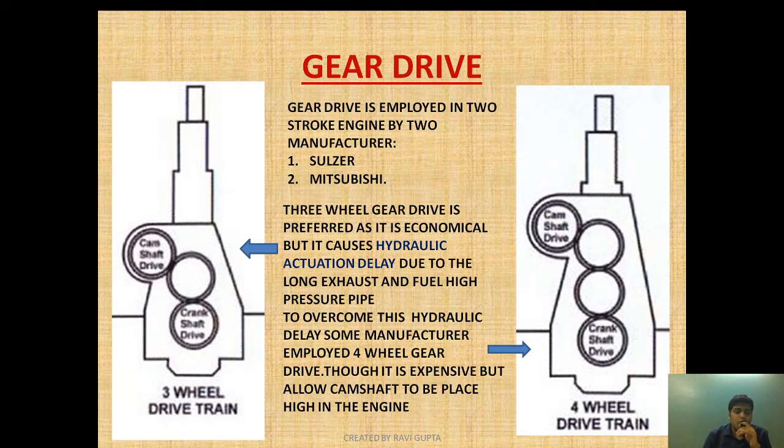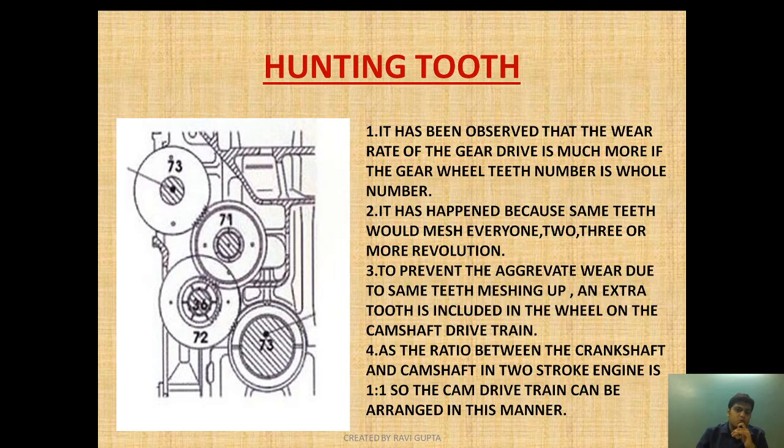To overcome this problem, some manufacturers employ a four-wheel gear drive. In this arrangement, the camshaft is placed higher in the engine, and as it is placed higher, the hydraulic actuation delay is eliminated — though it is expensive. So to overcome hydraulic delay, some manufacturers use four-wheel gear drive: though expensive, it allows the camshaft to be positioned high in the engine, thereby avoiding the hydraulic actuation delay.